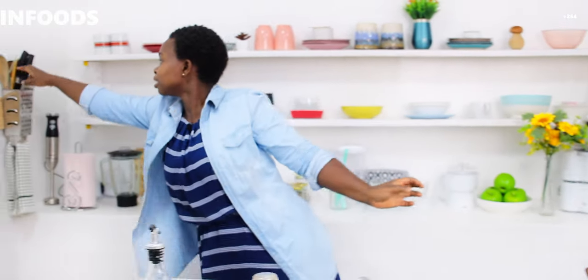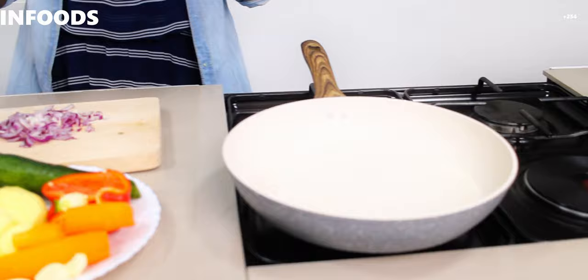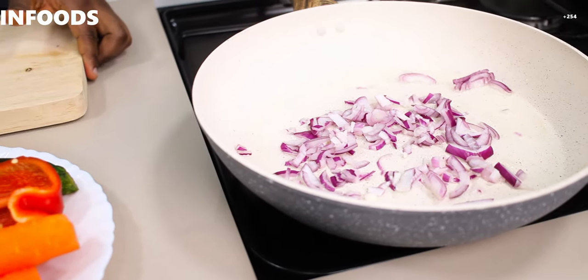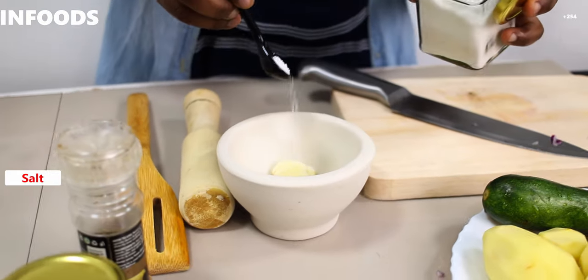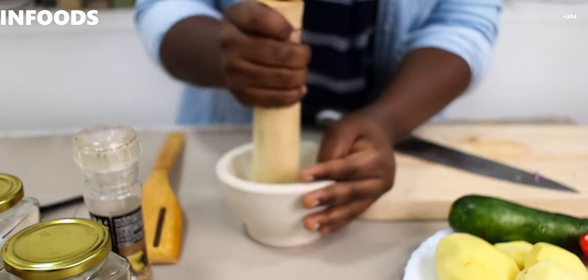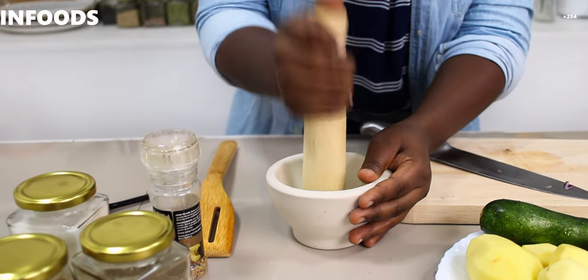I've just cut my onions into medium sizes. I'm going to get my spatula and check on my pan, and because it's hot I'm going to add the onions. I'm using medium flame. Then, because I'm using garlic, I'll put it in my mortar and add a little bit of salt so that it can help me crush the garlic.